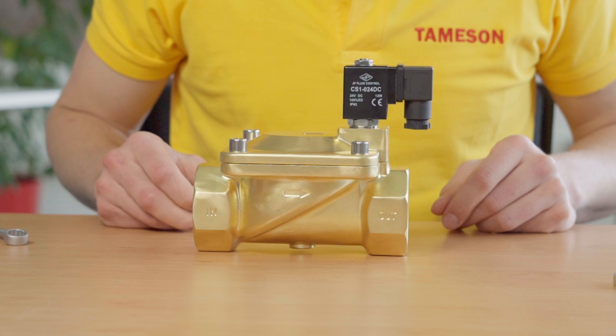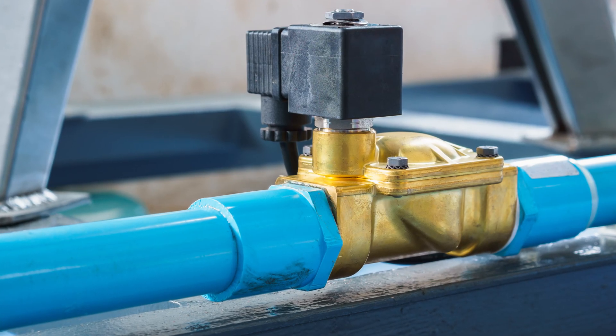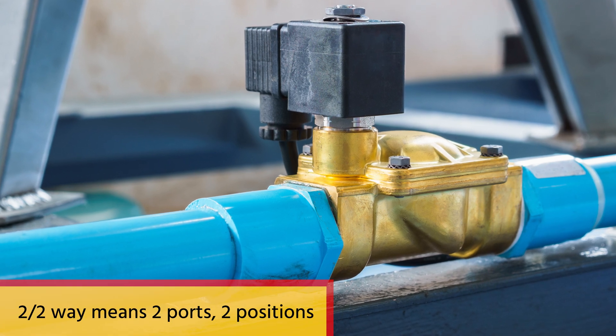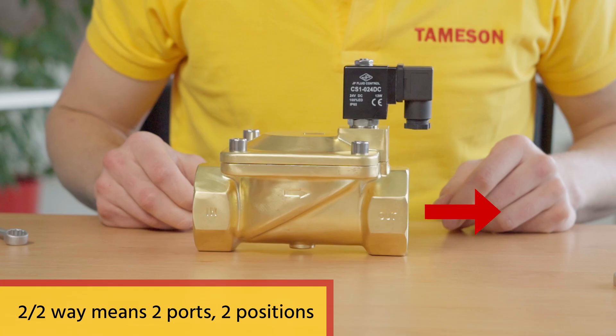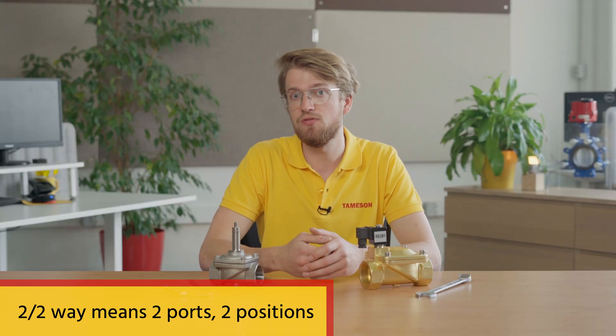So what's inside a 2-2-way solenoid valve? First, let us look at the ports. The inlet port is where the media enters the solenoid valve, typically from a connected pipe or hose. Since it's a 2-2-way valve, the other port is the outlet port, and the regulated flow flows out of the valve through the outlet port.